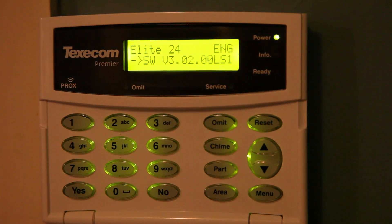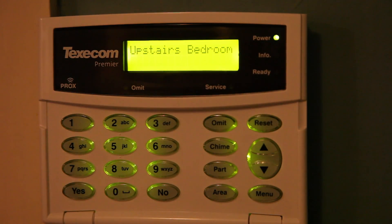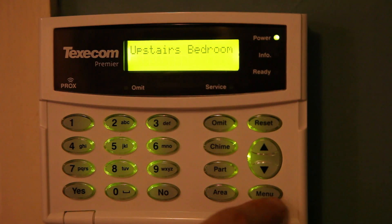Click Reset to clear the message. Then to bring up the panel location, click Menu and five. This will bring up the location of the actual main panel. Just reset that to clear it.